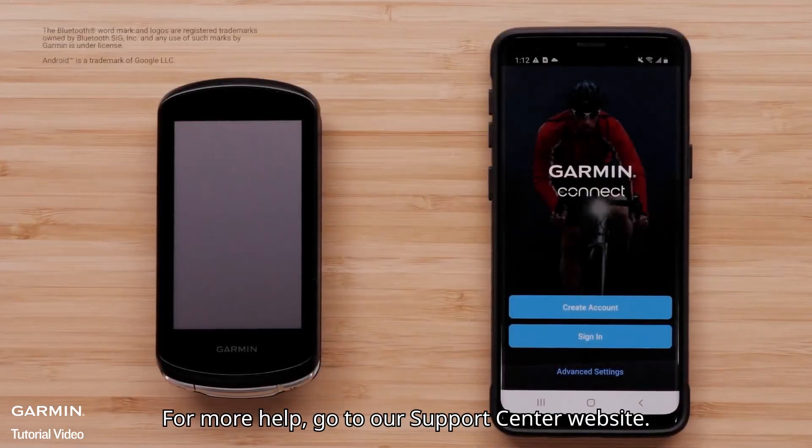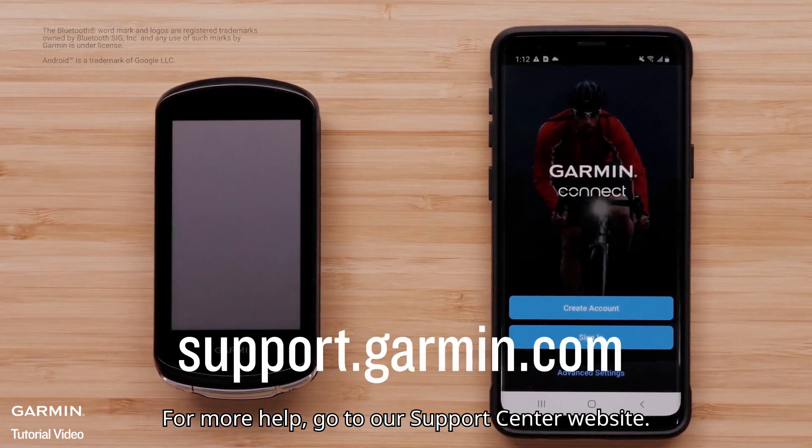And that's it — you're now ready to ride. For more help, go to support.garmin.com. Thanks for watching.